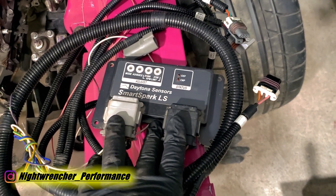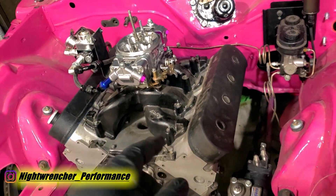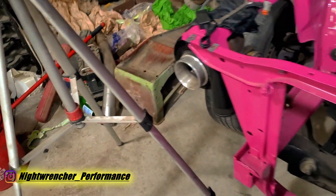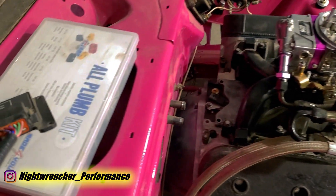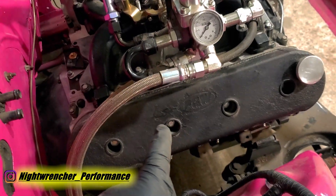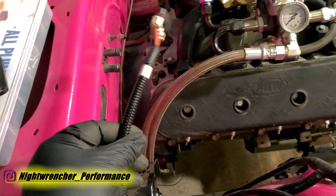This is a Daytona Sensor Smart Spark LS — the ignition system we're going to use to run a simple carburetor on an LS engine. It's really just a harness and a computer; there's not a lot of wires, which is why I love this system. I've used it on several LSs and it has always worked. Setting up the Smart Spark is pretty easy — basically just four plugs: cam sensor, crank sensor, driver-side bank coils, and passenger-side bank coils, and we're good to go. It'll take about three minutes to hook up.